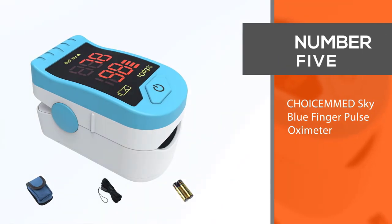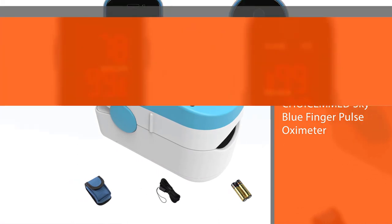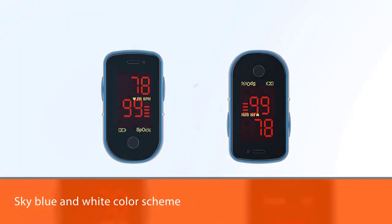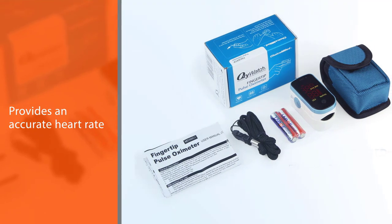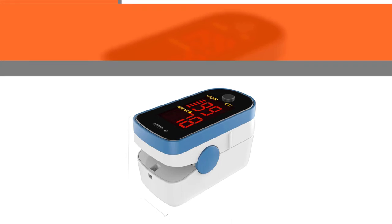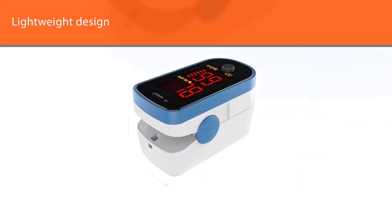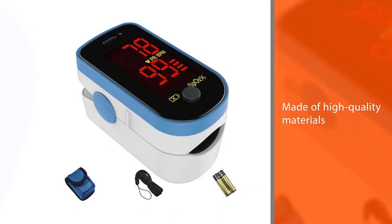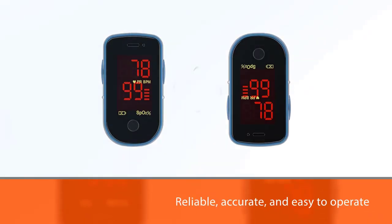Number 5. Choysomed Sky Blue Finger Pulse Oximeter. The Choysomed finger pulse oximeter comes in a beautiful sky blue and white color scheme. This device measures quickly and provides an accurate heart rate and oxygen saturation reading in seconds. One thing that stands out about this model is how lightweight it feels. Even though it feels light, the device is made of high quality materials and actually has good durability. This model is reliable, accurate, and easy to operate. It's suitable for all ages and arrives out of the box ready for use.